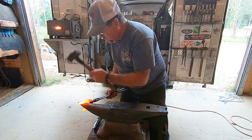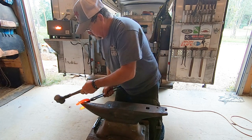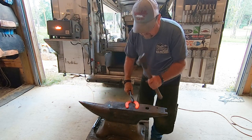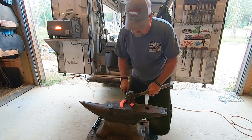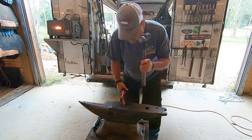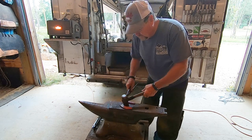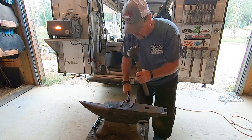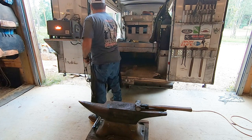As the shoe gets closer to where we want it, he's making finer adjustments and hitting it a little easier. He bent the two sides of the shoe out so he can work on the heels a bit more, drawing them out just a little. See how it gets narrower toward the end — that'll give us what we want so the dirt can slide out of the middle as the horse is sliding, without sticking out for the horse to step on.